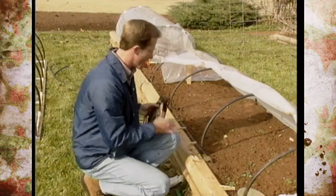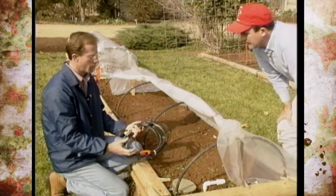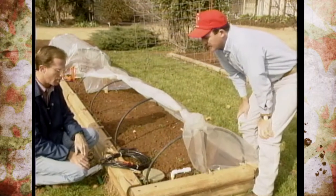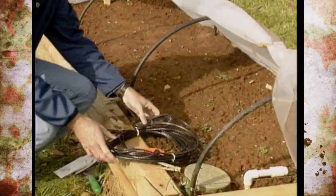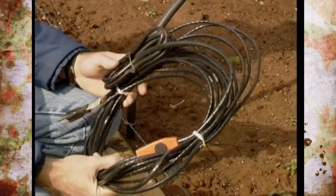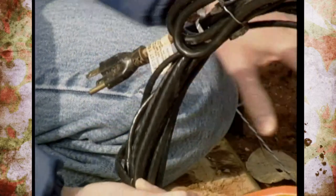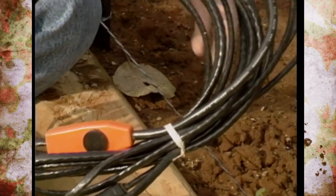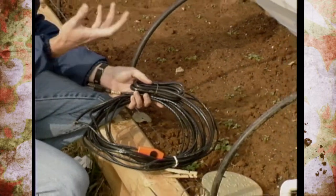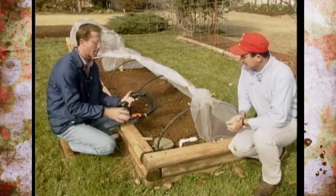If temperatures are going to drop too much, a heating cable is a good option — they come in different lengths, this one is about 17 feet. You can run it down one row and back to cover two rows, heating the soil and adding humidity and warmth to the inside. You could also run an extension cord and put a light bulb under here, just keeping it away from the plastic so it doesn't melt. There are several options to keep it warm enough.